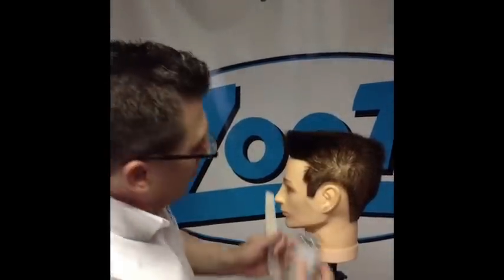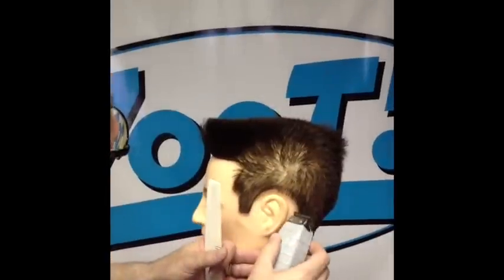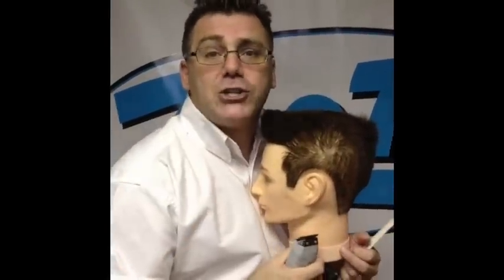Switch to a trimming comb and switch to a trimmer — detail, line and edge up. Lining and edging will be a little more important on this flat top because, as a flat topper flat top, the back and sides are going to be a little longer than they would be on something particularly short and military. So line and edge all the way around to knock out your finish. There you go — that's your flat topper flat top.